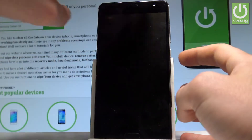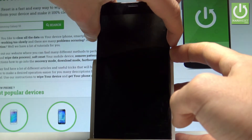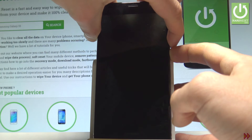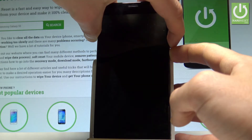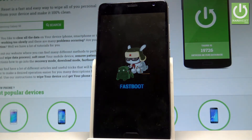Afterwards let's use the following combination of keys: Power key and volume down. Hold down together these two keys for a couple of seconds, keep holding both keys, and release them as soon as fast boot mode pops up in front of you.